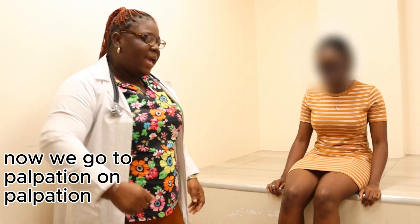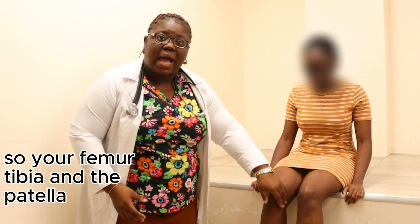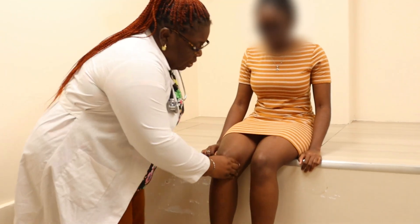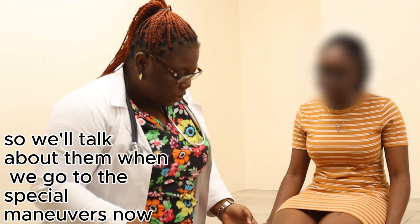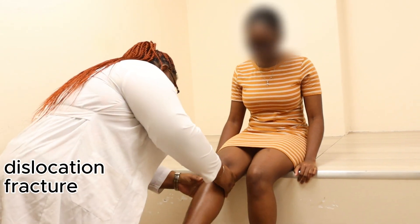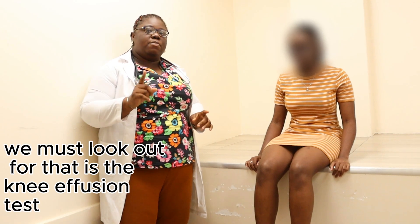On palpation, the knee comprises three major bones: femur, tibia, and patella. You palpate all additional structures including the patella, medial structures, and menisci. You can also palpate the ACL and PCL, which we will discuss with the special manoeuvres. On palpation you are also trying to rule out subluxation, dislocation, and fracture.